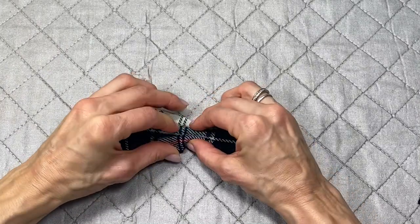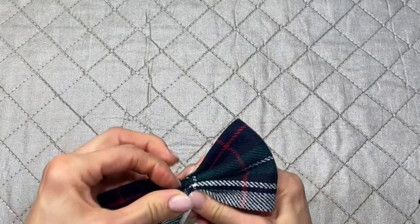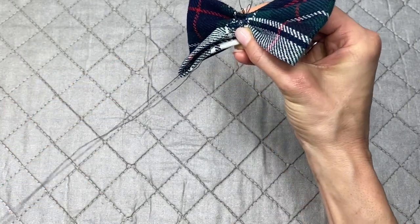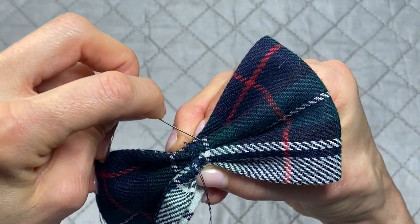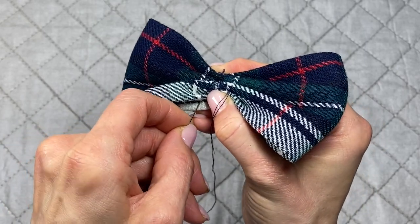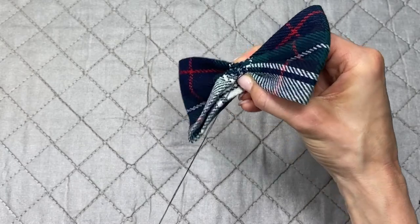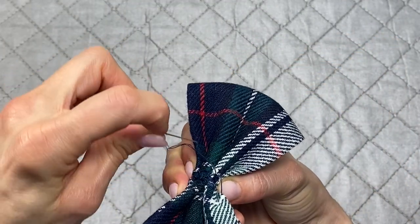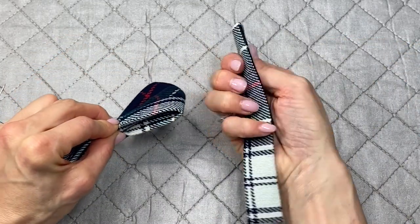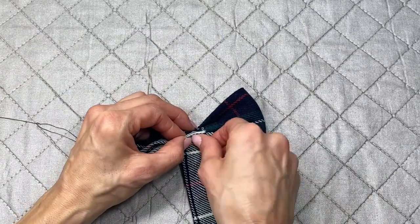It takes a little practice but practice makes perfect. Once you have the bow shaped how you like it, bring the double-threaded needle around and put a few stitches in to hold the pleats in place. Tack the back wherever your pleats start — the whole purpose is just to hold it still, not to attach the entire thing yet.